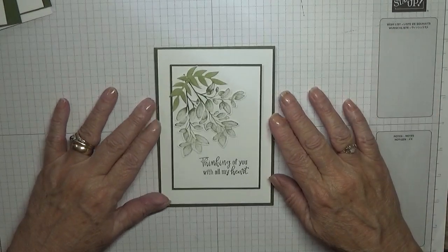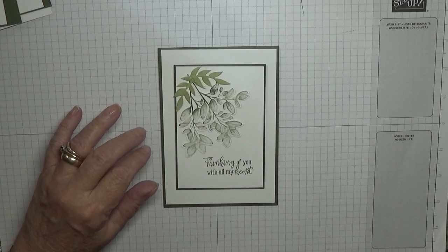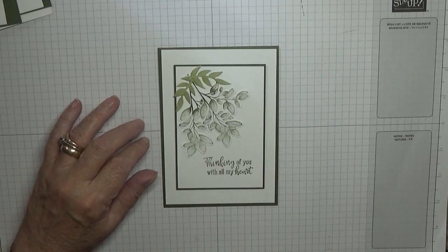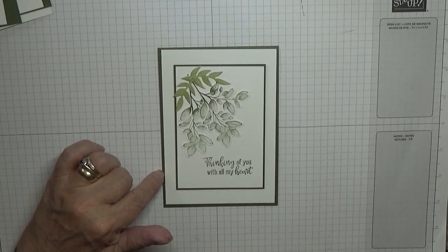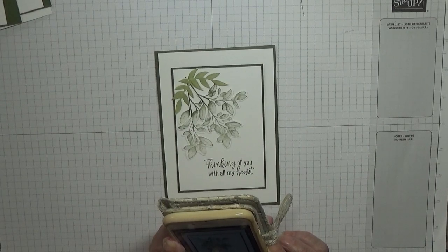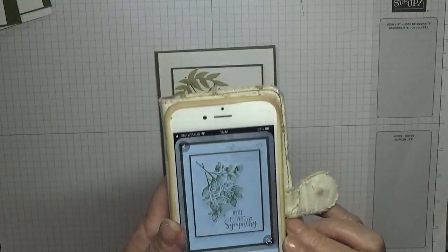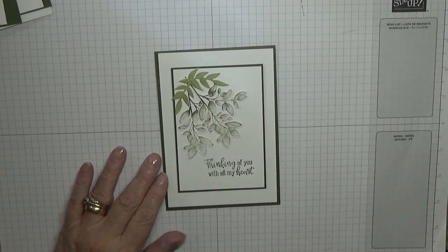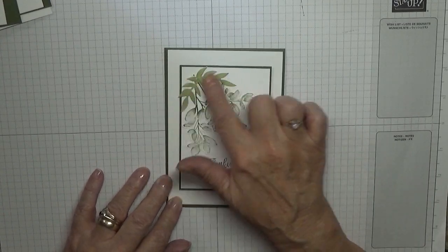Hello, George Burns here. Today I'd like to show you how I made this card. I got this card from Pinterest. I'm looking to see who did this — Stamping Madly is the creator. I can't read her name, but she put 'with deepest sympathy.' I've changed the sentiment to 'thinking of you with all my heart' and I've added something she didn't add.